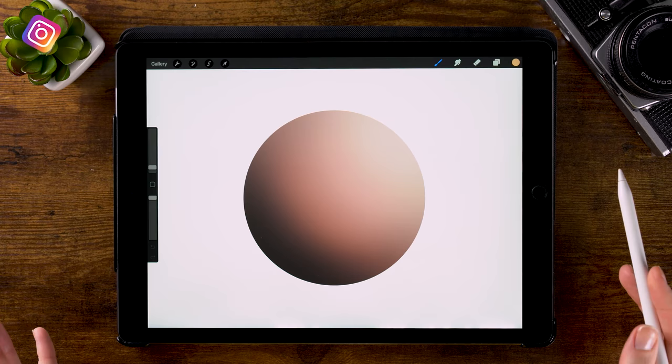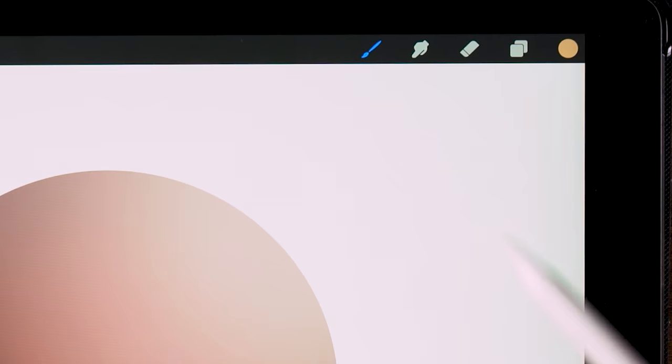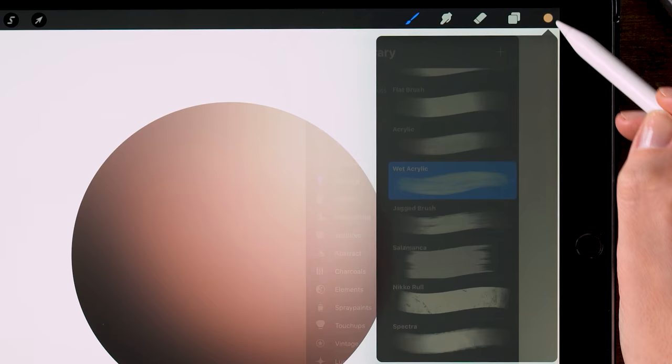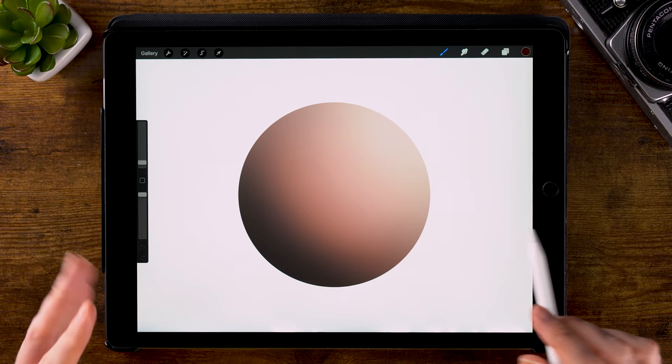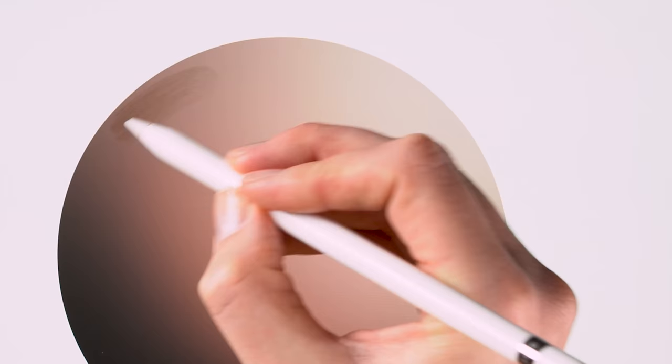The first thing I like to do when painting fur is create a dark under fur, a dark undertone. I'll do that by using the wet acrylic brush, which you can find under Painting. I'll use a dark brown color to create a brown fur here. I like to work from dark to light. The brush is pretty big, so let's put it at 25% to lay down this dark base of fur.